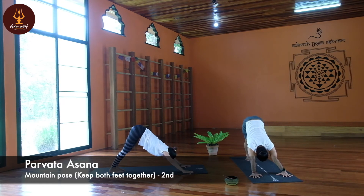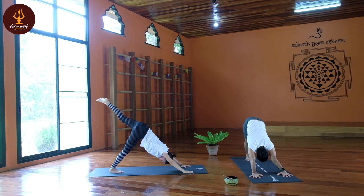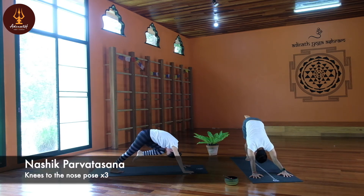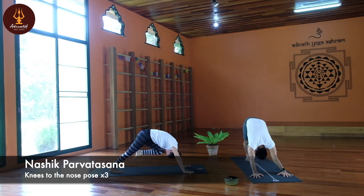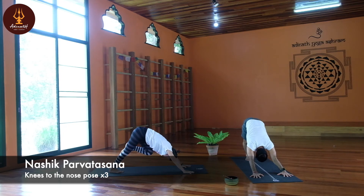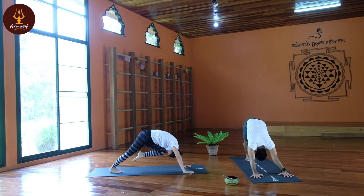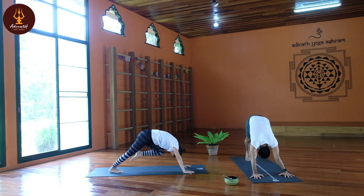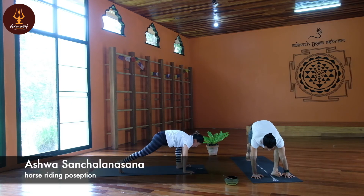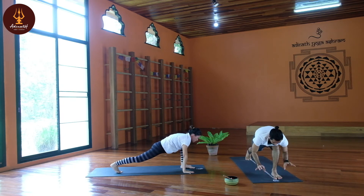Exhale, now lift the left leg up, hip square — don't open your hip. Slowly inhale, exhale, knee to the nose. Inhale leg up, exhale knee to the nose, contract your core muscle. Inhale, straighten your leg up, exhale knee to the nose. Now lift your heels up, move the body forward — Ashwasana Asana, horse riding pose. Body weight on the front leg, lift your palms facing up.